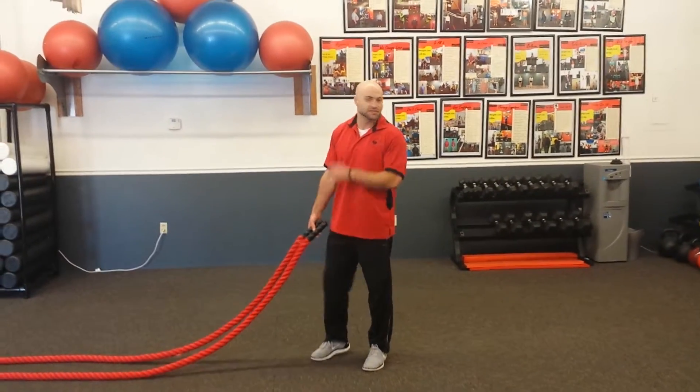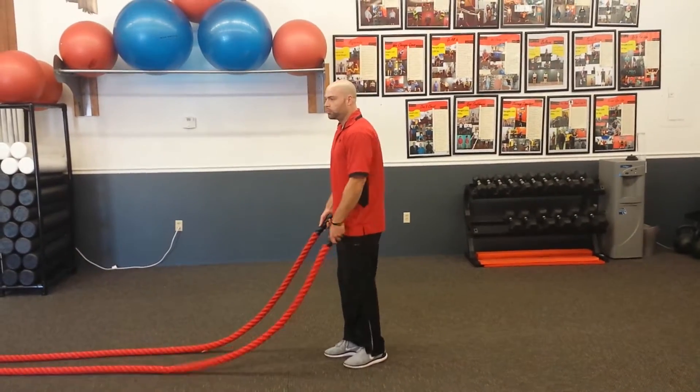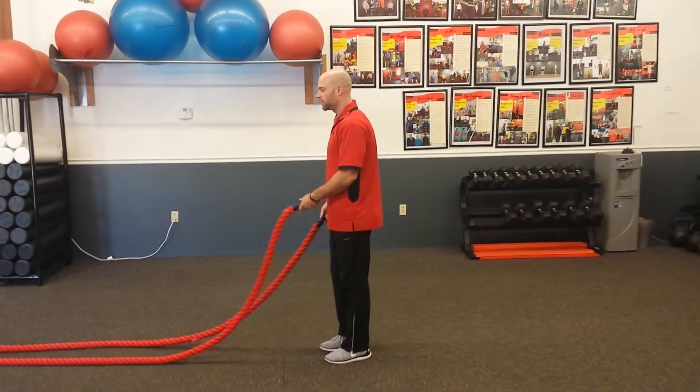Hey everybody, this is Jesse from Journey Fitness. This exercise we're talking about is a battle roll, drum roll with a reverse lunge. We get a combination of a few things going on here. So first,